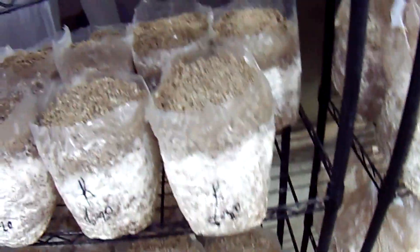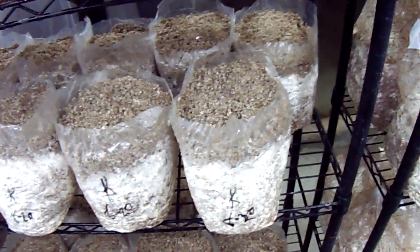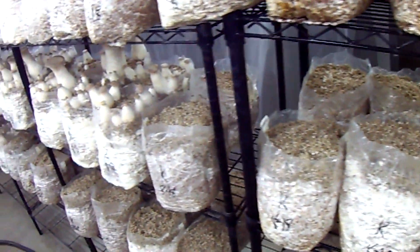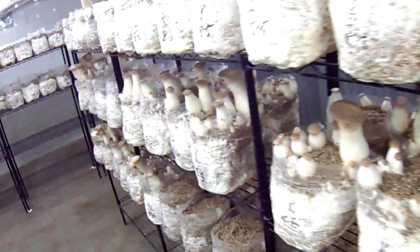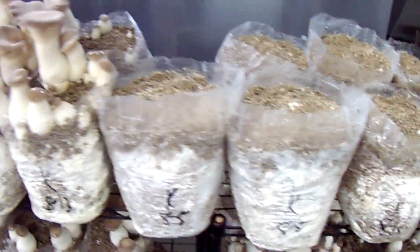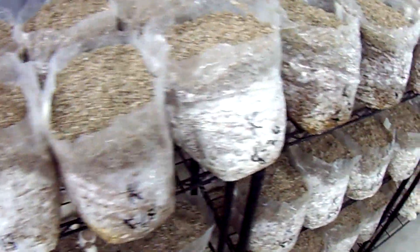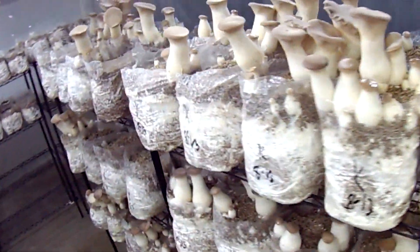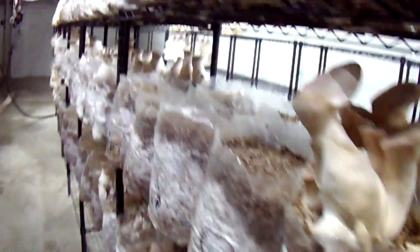I'm not really sure why peat moss was written down as the norm in the main books — like Growing Gourmet and Medicinal Mushrooms by Paul Stamets. The only reason I can think of is that large mushroom farms have contract deals with landscaping companies to get the best quality peat moss, while the lower-quality material just goes to end consumers through garden stores.